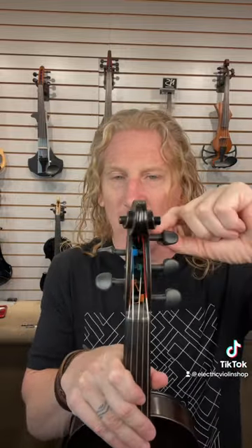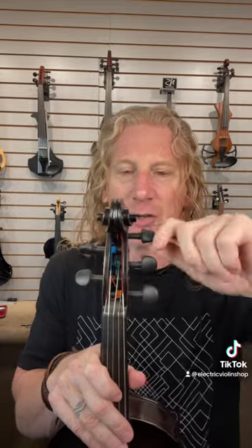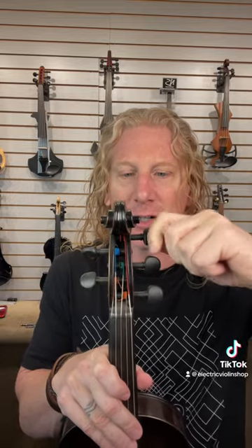Geared pegs, on the other hand, look a whole lot like traditional pegs, but there's no slippage inside the box here. There's actually a planetary gear inside the shaft, so you can do stuff like this.